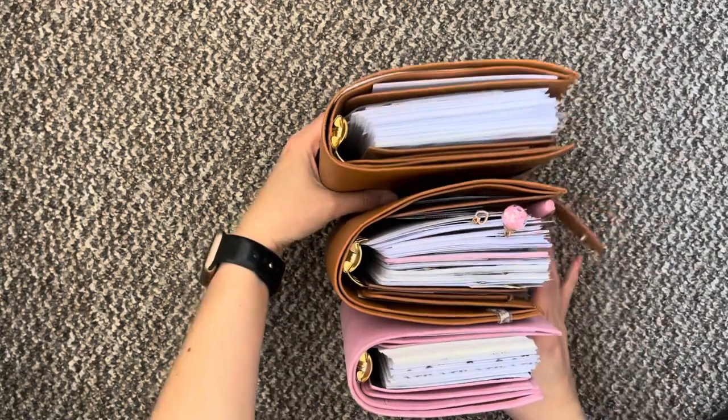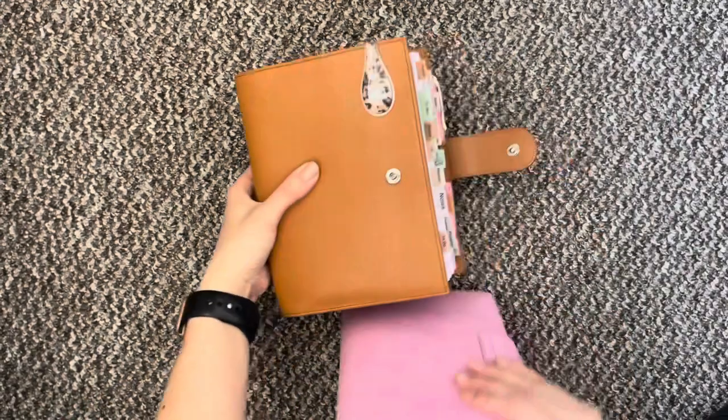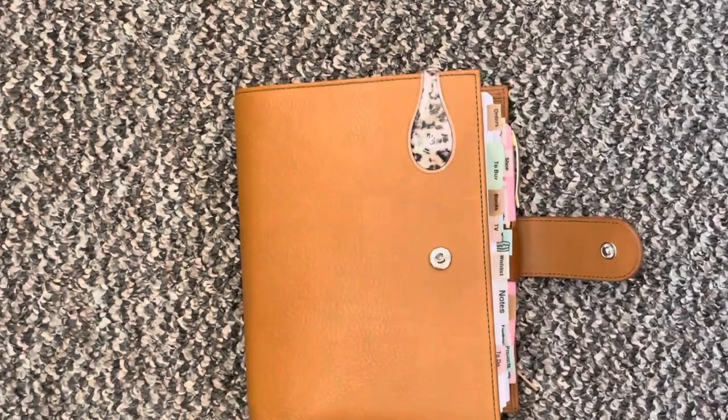If you want a more in-depth detail video of the different sizes and the inserts and comparing them, then just let me know and I will do that for you.